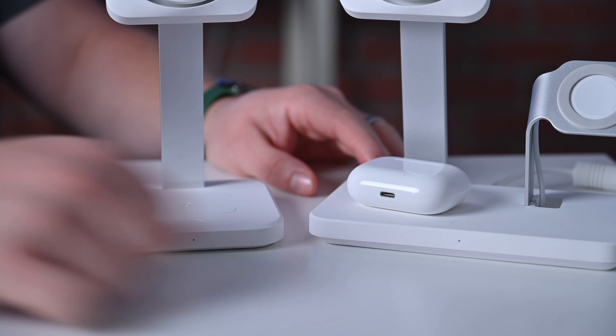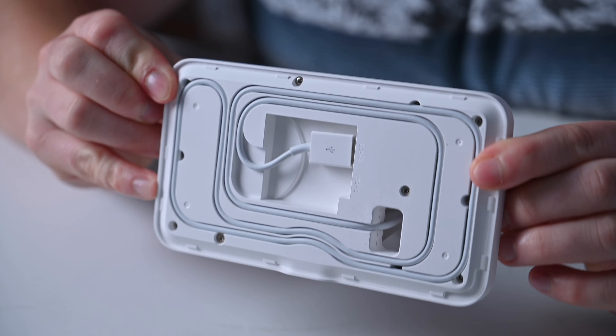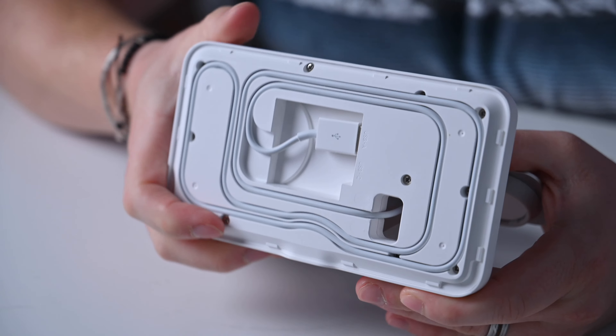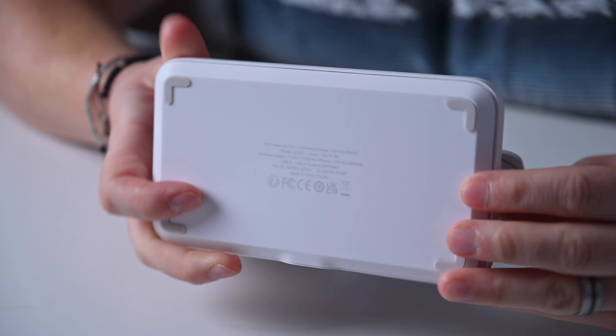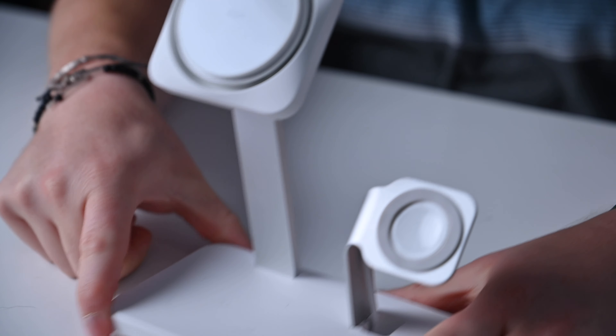The two-in-one and three-in-one also charge your AirPods, and the three-in-one charger will charge your Apple Watch as well. It doesn't come with an included Apple Watch charging puck — you have to provide your own, so that's definitely a downside. But the benefit is they've made it very versatile: you can use any Apple Watch charging puck that you have. They simply snap into place from the back, and then you can route the cable down and wrap it around the bottom, plugging it into either the USB-A or USB-C port.